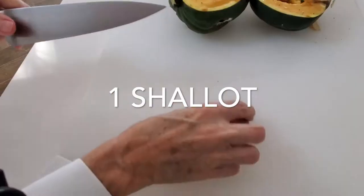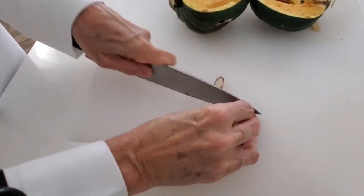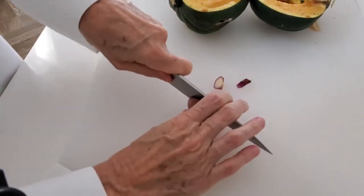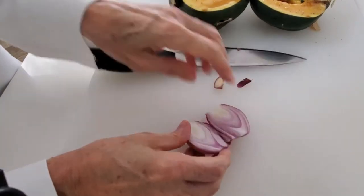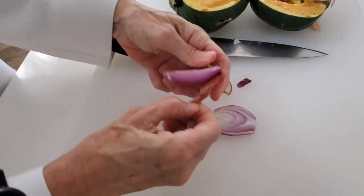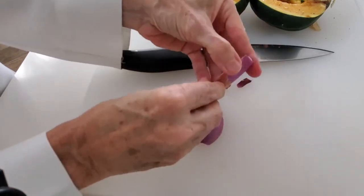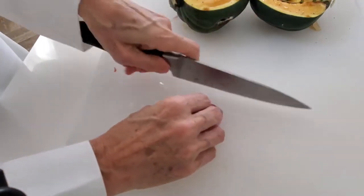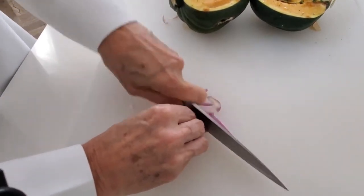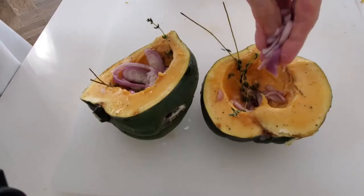A shallot that we're going to peel and chop, so we can add half on one side and half on the other. This is a big shallot — normally they don't come this big, and if you have smaller shallots just add two, one to each half. Because it gives it a savory, sweet, salty and delicious taste. Slice the shallot — it doesn't have to be very thinly sliced — and add it to the center of each squash half.